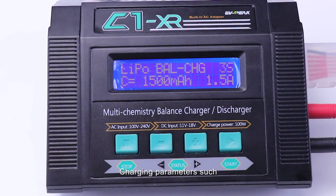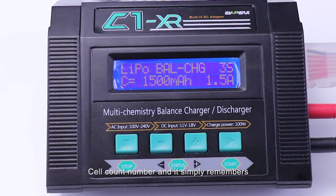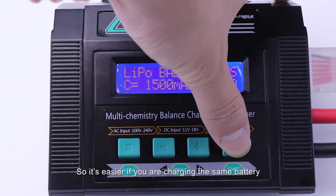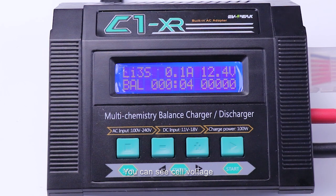Before charging, you can select the charging parameters such as the charging current and cell count number. It simply remembers the settings you entered last time, so it's easier if you are charging the same battery. During the charging process, you can see cell voltage, charging current, time, capacity, and other useful information displayed on the LCD screen.